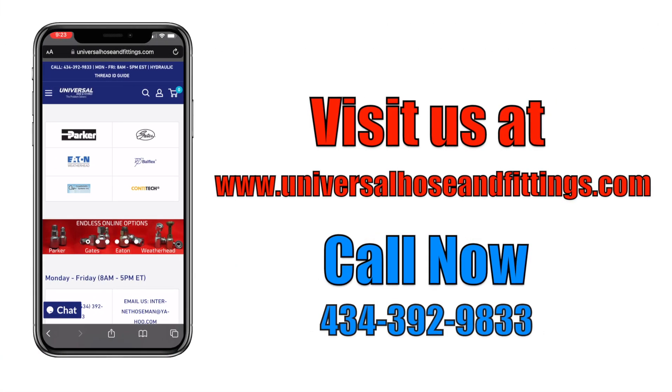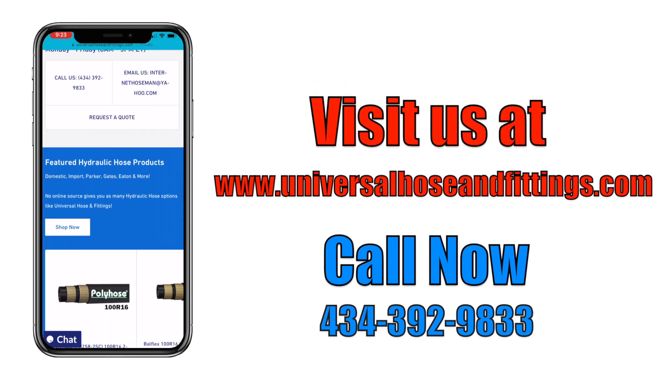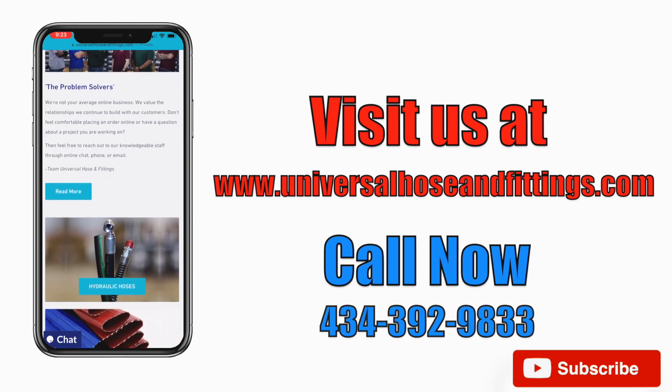If you'd like to shop with us, visit our website at www.universalhosesandfittings.com. Like and subscribe to see more videos from us.